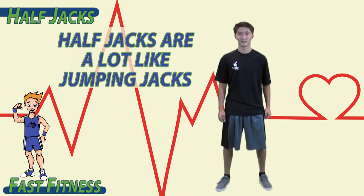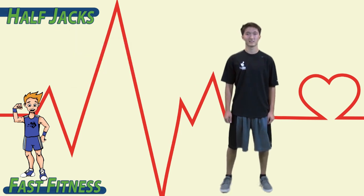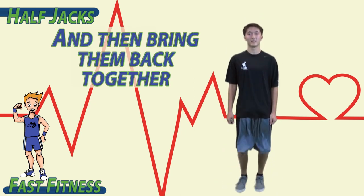Half jacks are a lot like jumping jacks, except we don't put our hands above our head. To begin, bring your feet together. Jump with your feet apart, and then bring them back together.